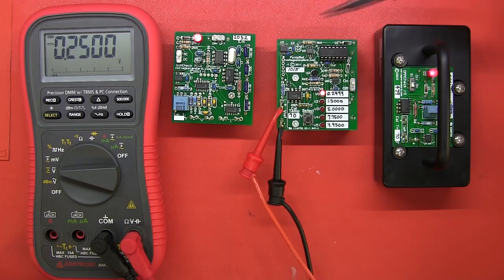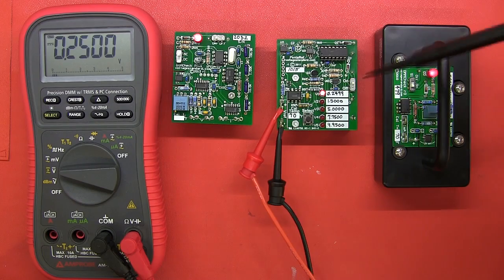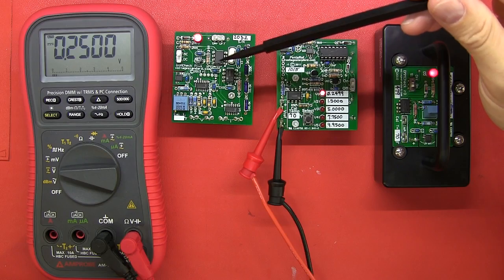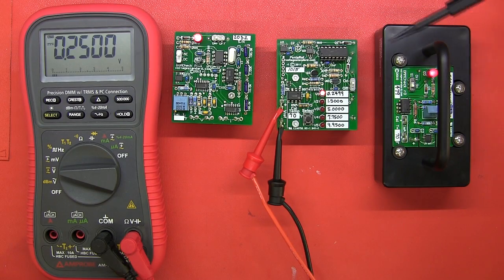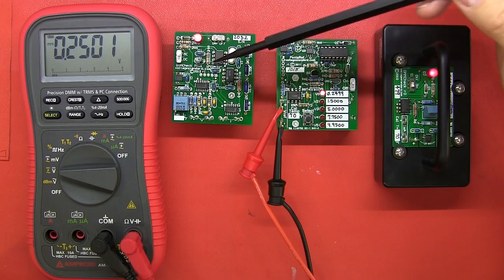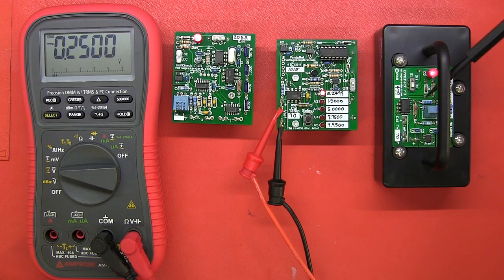I do have two other products made by Doug of VoltageStandard.com: the original DMM Check, something called the Pentarep which has five voltage references, and then the DMM Check Plus. The prices on his website: the DMM Check Plus goes for around 58 to 59 dollars, the Pentarep goes for around 55 dollars, and the DMM Check goes for about 35 dollars.